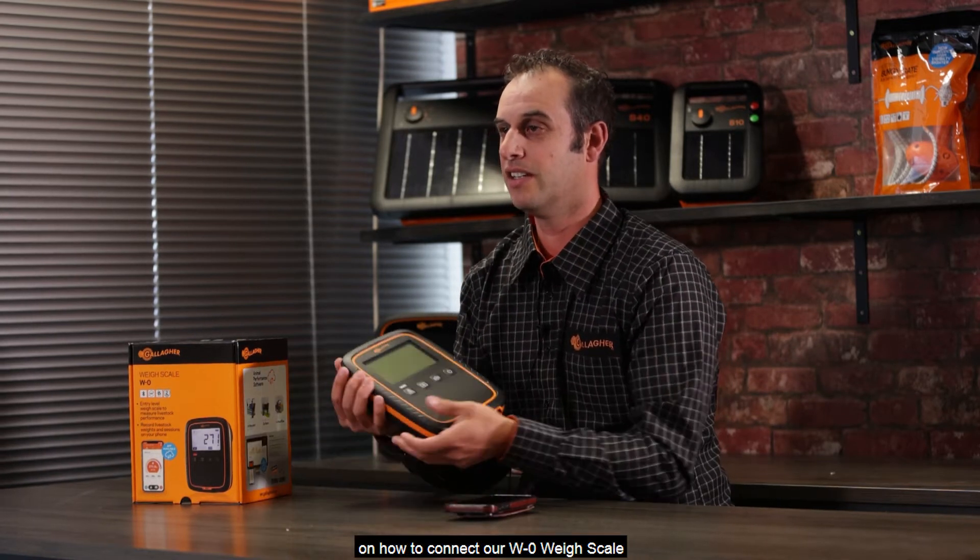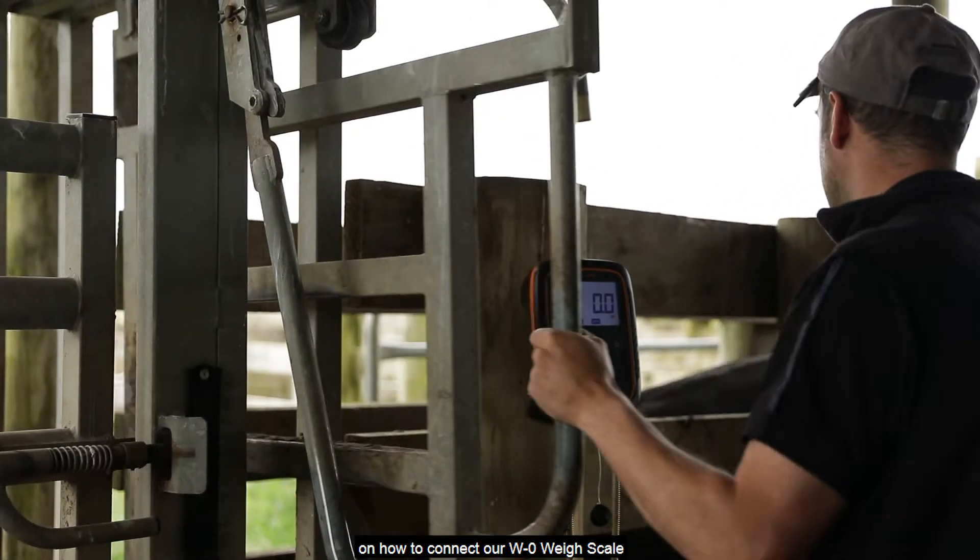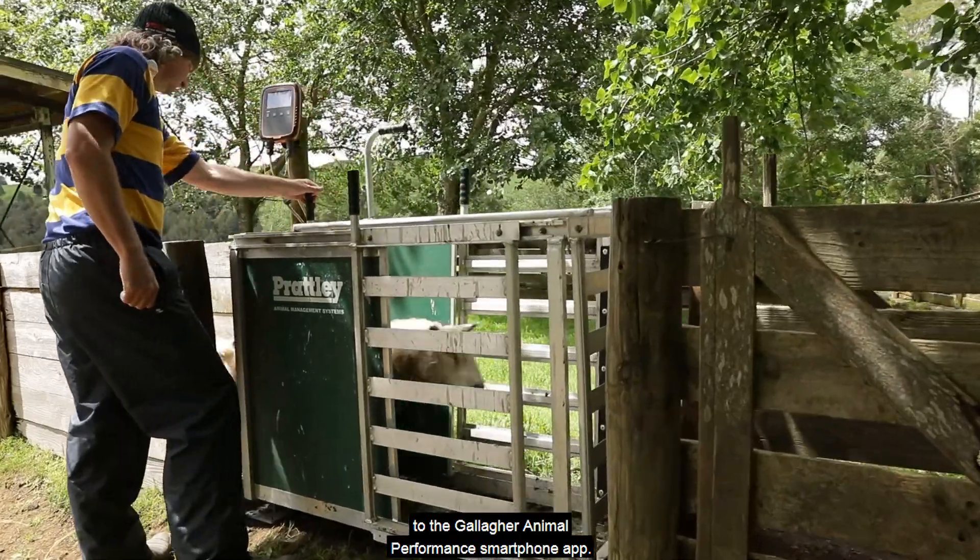Hi, I'm Brian Rose, Product Manager at Galahar for weighing and our EID products. Today we're going to give you a quick little video on how to connect our WZERO weigh scale to the Galahar Animal Performance smartphone app.